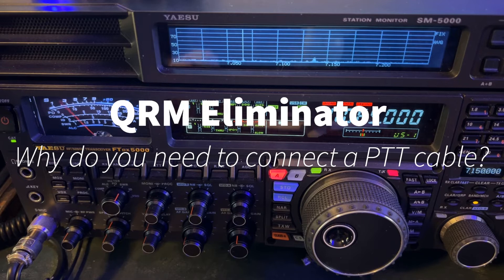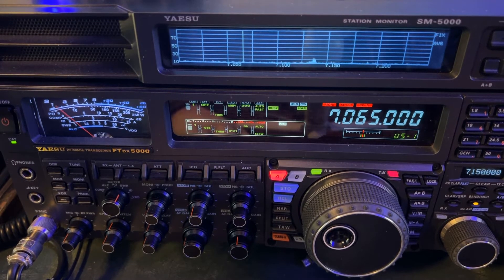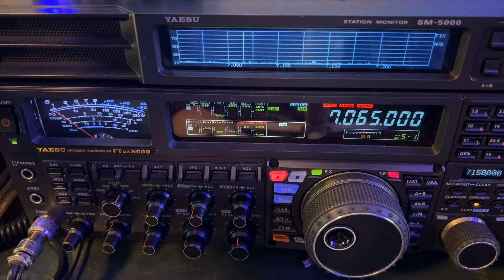Hey y'all, N4HNH about to chase my friend Ariel NY4G. He is on a SOTA summit.